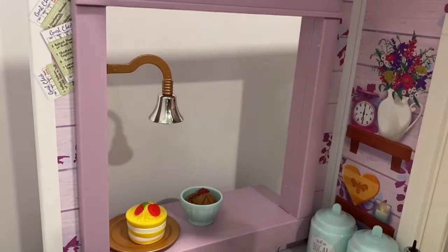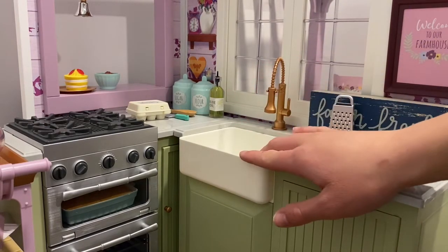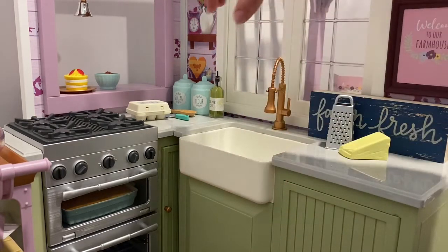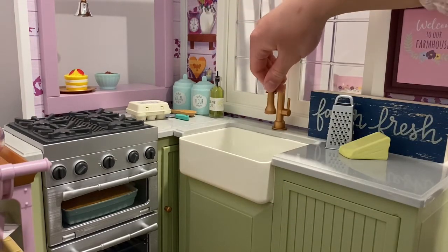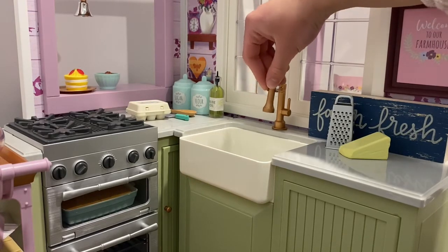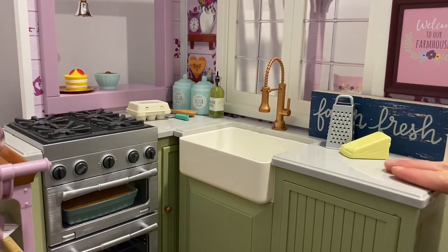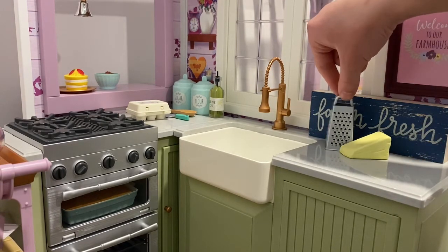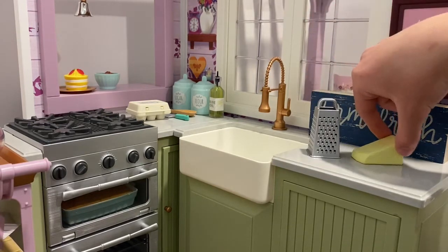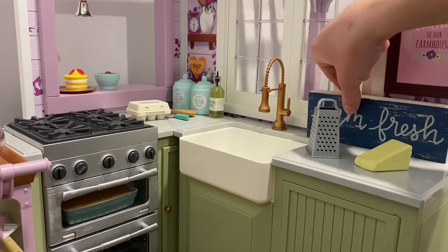Over on this side of the kitchen we have this gorgeous farmhouse sink, which I think is so adorable. There is this faucet that is removable for washing dishes, and the knob here does turn. Over here there is more counter space and you can see that there is a cheese grater and some cheese, so the doll can prepare some food.